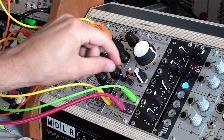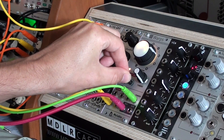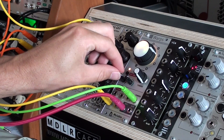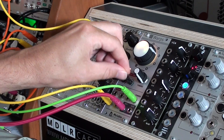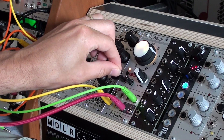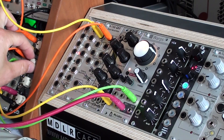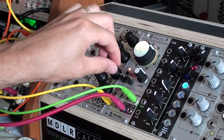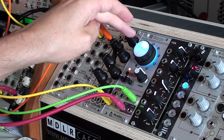The little knob here is the feedback amount, and this other one is the dry-wet knob.